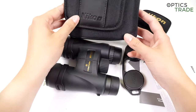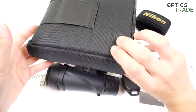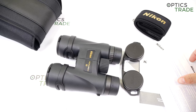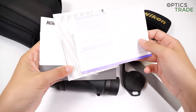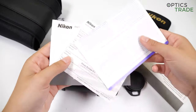The binoculars also come in a soft bag, which has a belt loop so you can place it around your belt. And of course, multiple pieces of paper are included for warranty and an instruction manual in different languages.